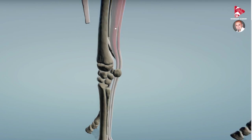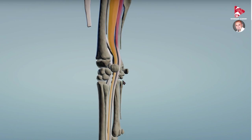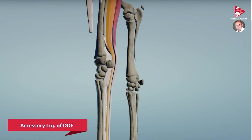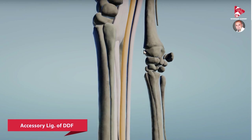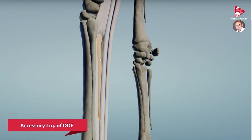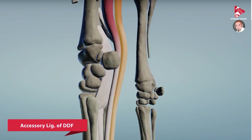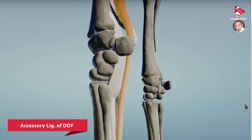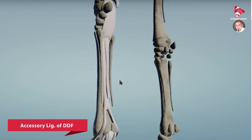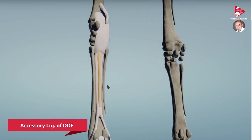In the same way, we find that the deep digital flexor muscle, highlighted in yellow, has another supporting ligament which comes from the palmar surface of metacarpal number three. Let me zoom in here — and now you can see this ligament: the check ligament of the DDF, or deep digital flexor muscle, also called the accessory supporting ligament of the DDF. Let's remove the SDF and the tendon of the DDF so you can see this supporting ligament clearly — this is the check ligament of the DDF.